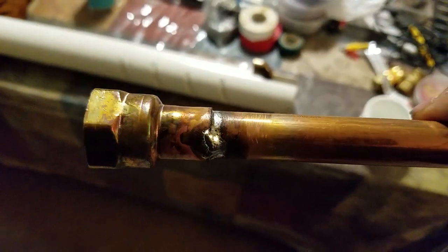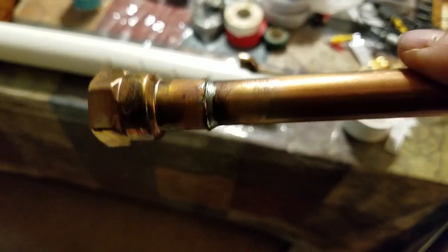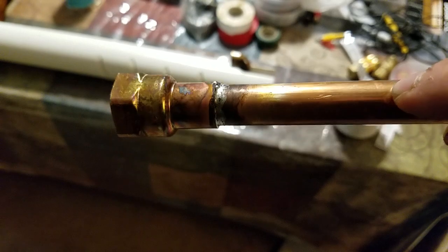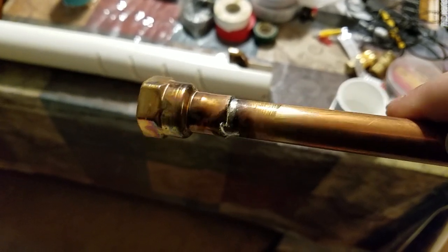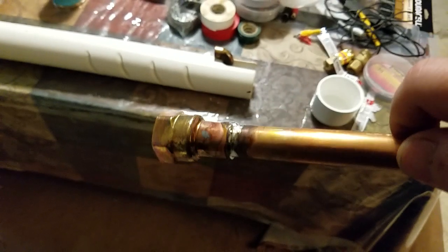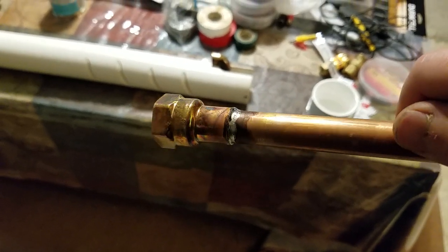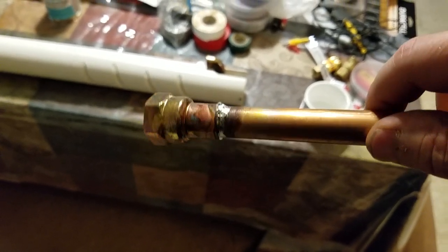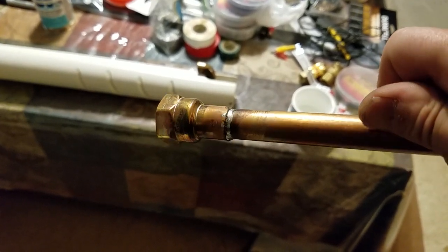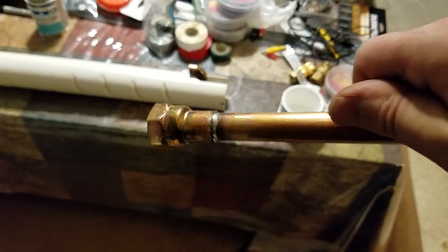I'm getting a little bit better at putting the solder on the copper pipe — it's really not that hard. There are several videos on soldering copper pipe together and that's how I learned. I've got pipeline experience and this was totally fun and different.